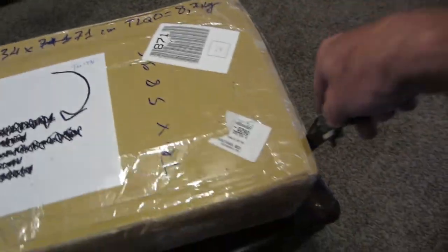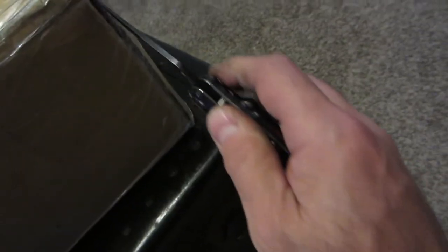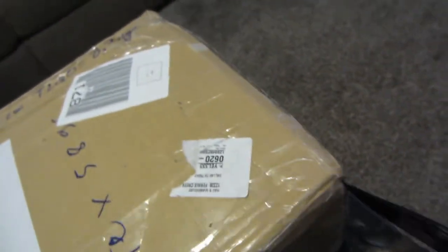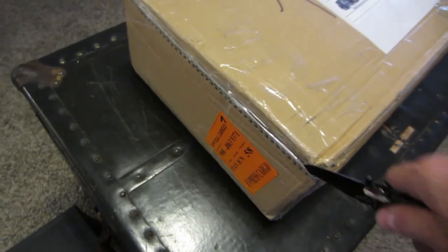I'm going to carefully cut this open one-handed because I've got you guys with me. I definitely have to be careful not to puncture anything or cut the seat. There we go — you know what knives and tape look like.